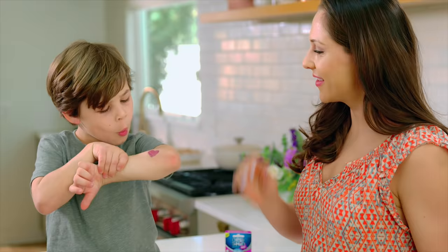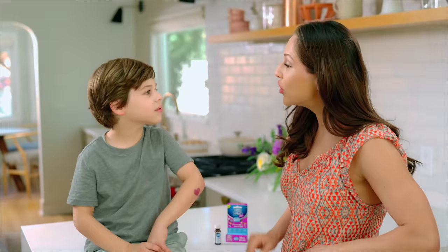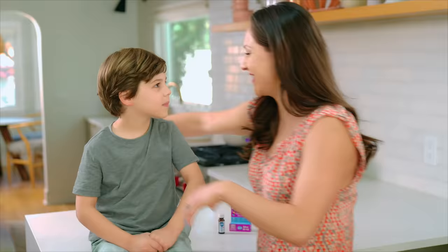Wow, that's so cool! New Skin Kids helps protect your cut from dirt and germs. And it doesn't hurt when we take it off. Come here. Yahoo!